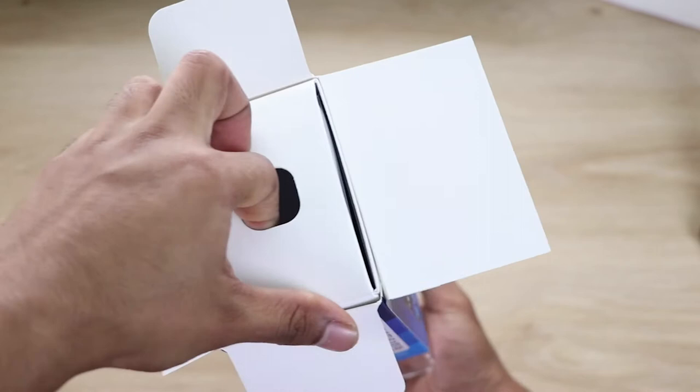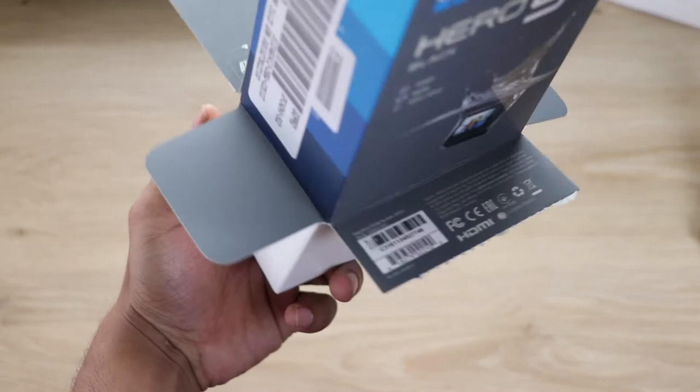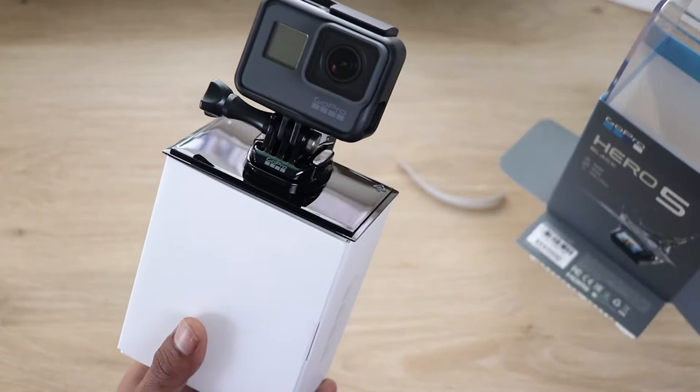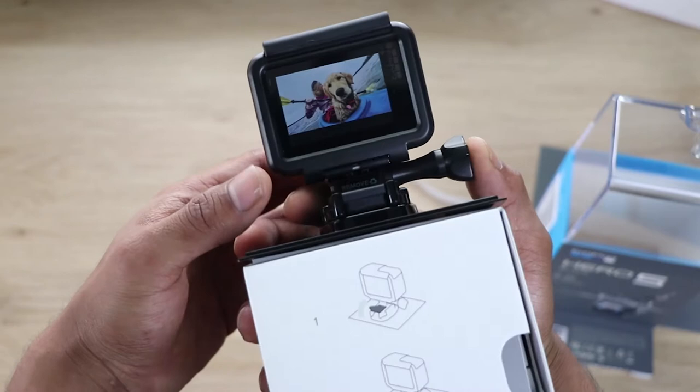There you go — it's out of the box right now! Oh my god, it's so beautiful. It's so good to feel it today, so nice. You can see its dimensions are quite solid, and it's really awesome.